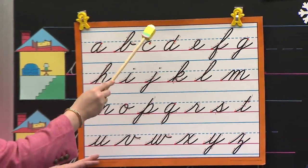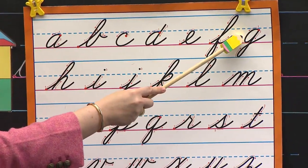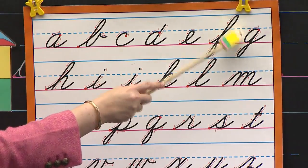A, B, C, D, E, F, G. Ooh, Mr. Pencil didn't trick you. Good job.